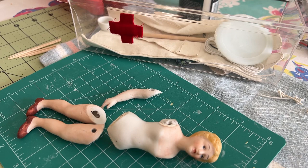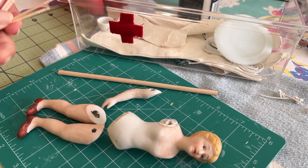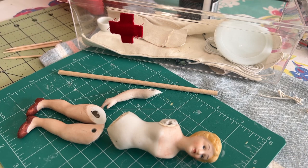You can use whatever you have on hand. I'm going to use a wooden dowel, but you can also use toothpicks. You can use a chopstick — I didn't have a wooden chopstick so I didn't get one out.